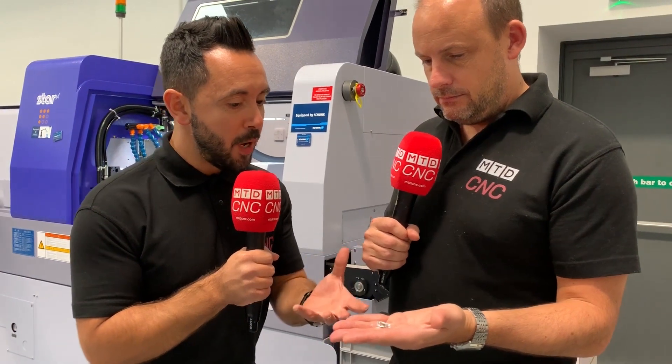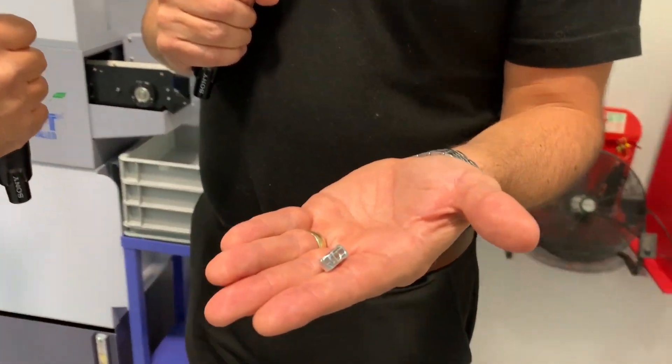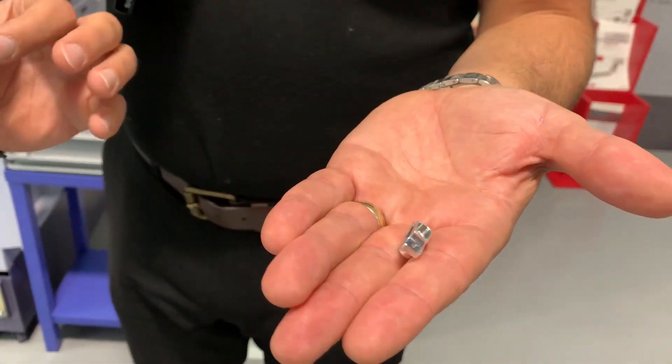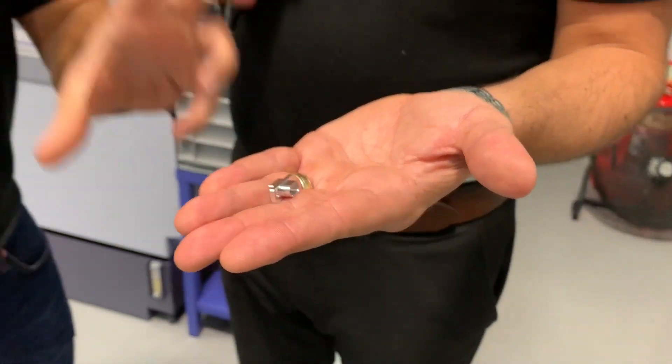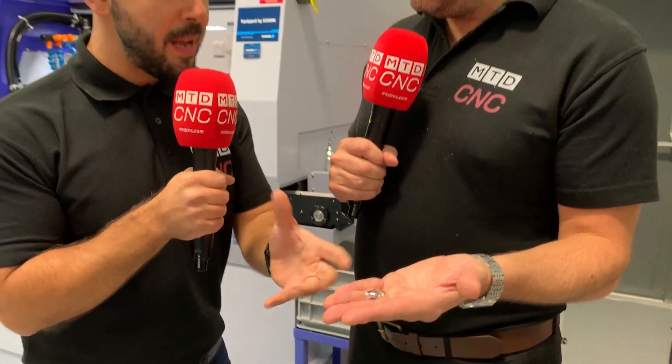How much has things changed? Massively. For prismatic parts such as this — and larger prismatic parts — this can be made on Star sliding heads. I think it's a game changer. I was in the aerospace industry where we made a lot of prismatic parts. This is only two-up work, but certain components were five, six-up work.